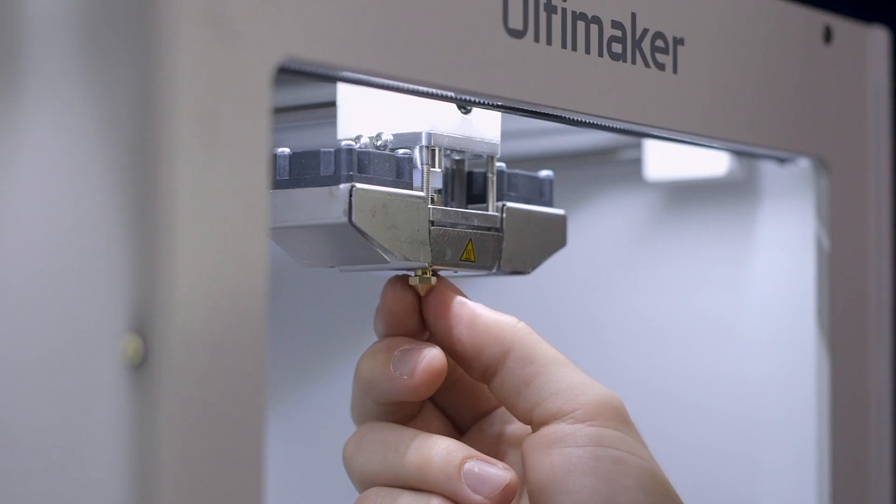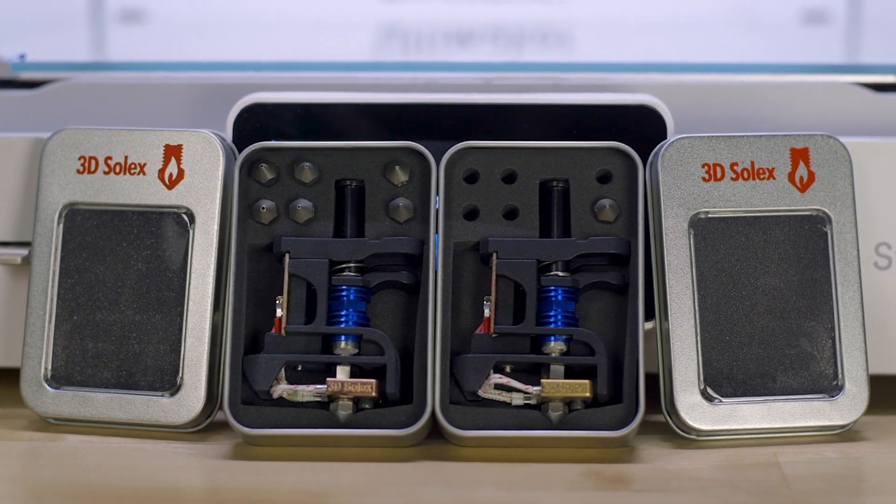Changing the nozzle can be done on the Ultimaker 2 Plus using a 7mm wrench and a new nozzle. But for other Ultimakers, you will need to replace the print core entirely. Each print core is not meant to be disassembled and reassembled. If you would like to have a nozzle-swappable print core, there are third-party alternatives like the 3D Sol-X print cores, but you will not find such an offering within the Ultimaker ecosystem.